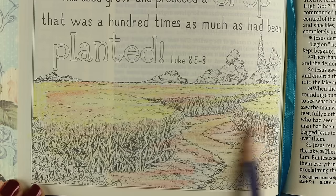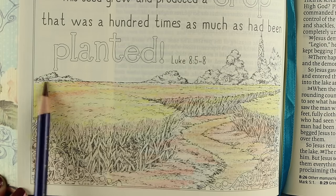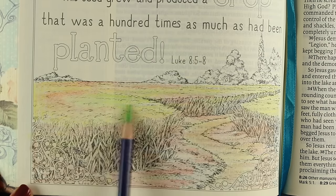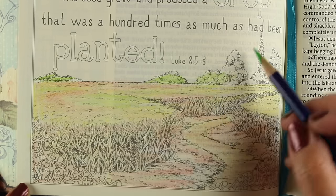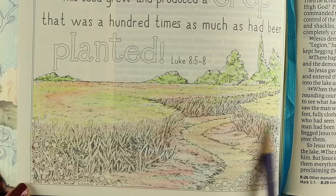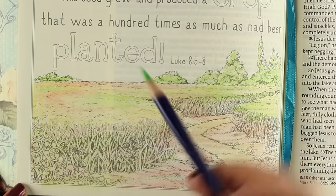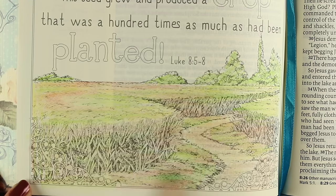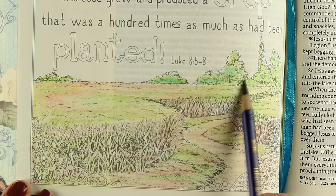I recommend getting some watercolor pencils — I'm using Inktense pencils — to go along with the Bible gift because that's going to help them get started. The reason I almost recommend watercolor pencils or Inktense pencils over regular ones is that they can be used as regular pencils; I could just color with them and leave the pencil as it is without doing any watercoloring, but you have the option when you have a watercolor pencil. There's a set of 12 Inktense pencils with a really good set of basic colors that would help somebody new totally get started. On my blog is a little swatch card of the colors available in that set of 12 if you want to see what those colors are.